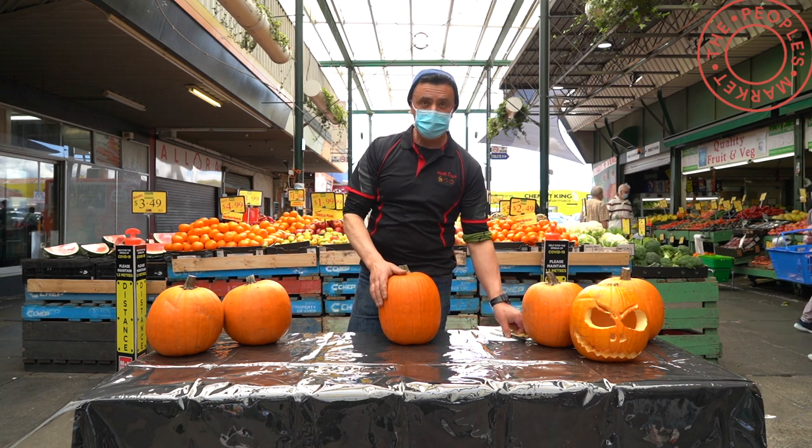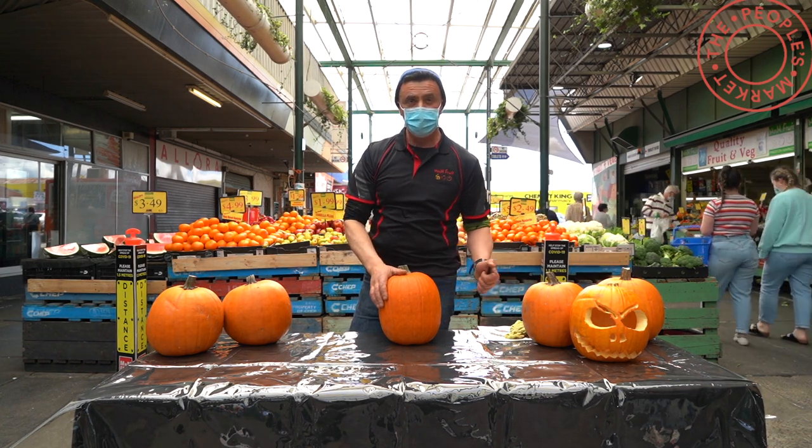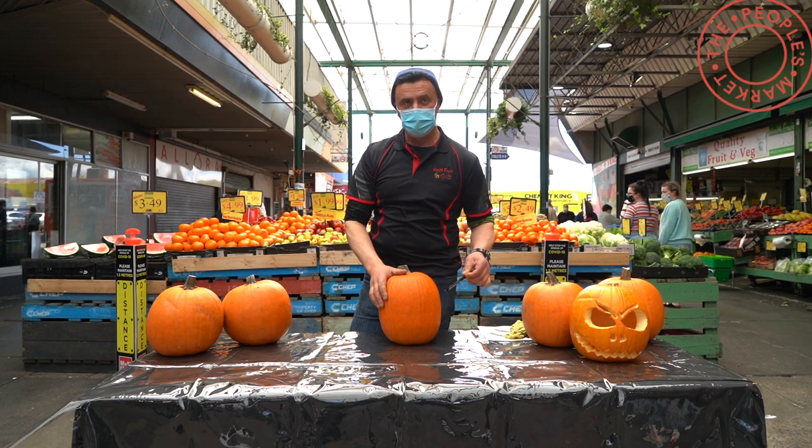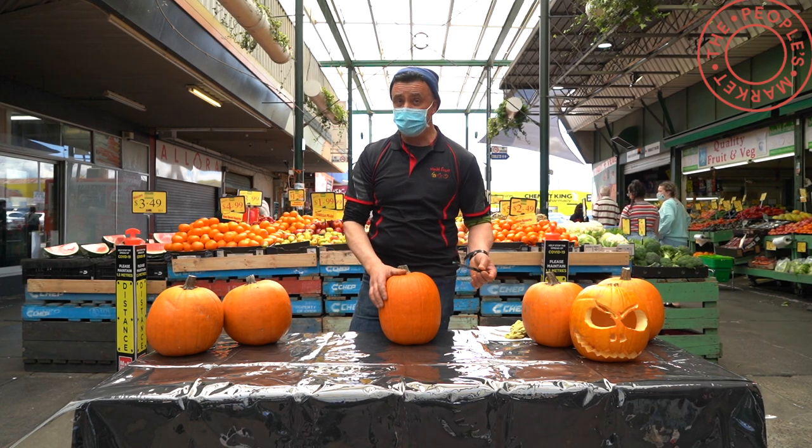Hi everyone, welcome to Press to Market. My name is Dominic from M&M Fruit. Today I'm going to be showing you how to carve your Halloween pumpkin, or better known in America as your jack-o-lantern.